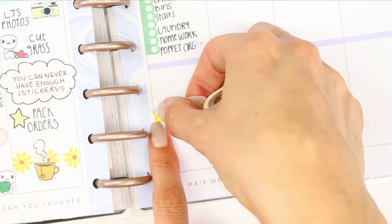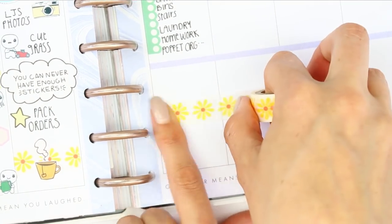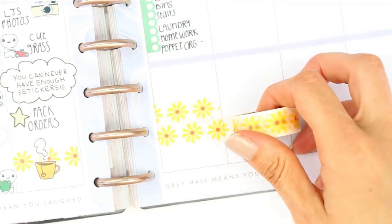Down at the bottom I just layered a couple of strips of this washi because I wanted to use the Boss Babe sticker — which I do put down but change out in a little while.